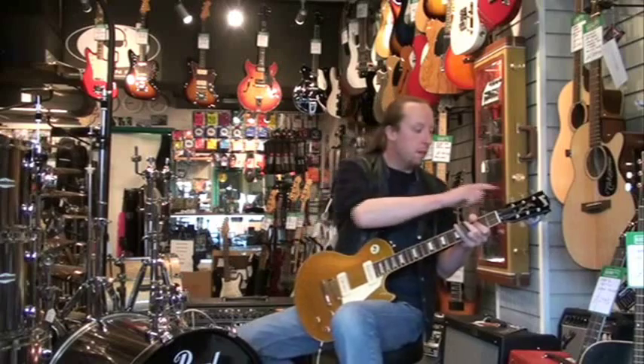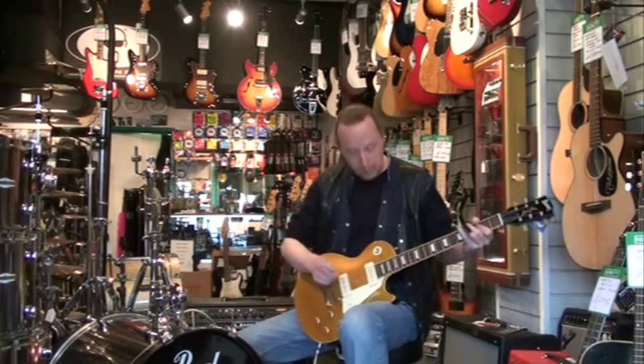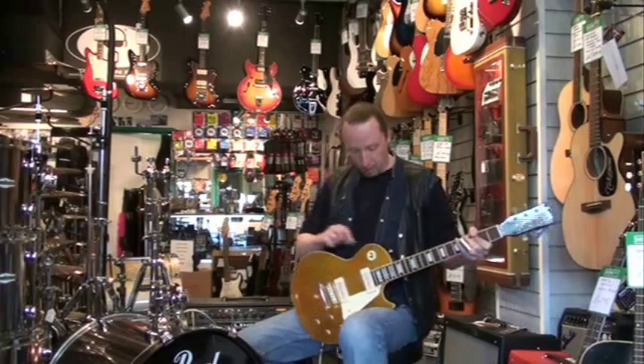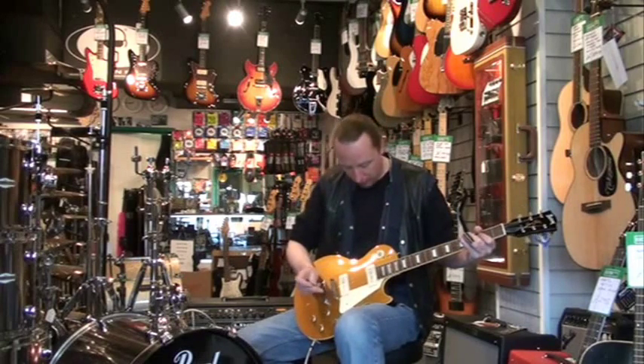Nickel hardware, vintage tulip style plastic Kluson machine heads. Standard three-way switching — bridge, both, neck. Mahogany back, mahogany neck, rosewood fretboard, crown inlay, and it's bound.